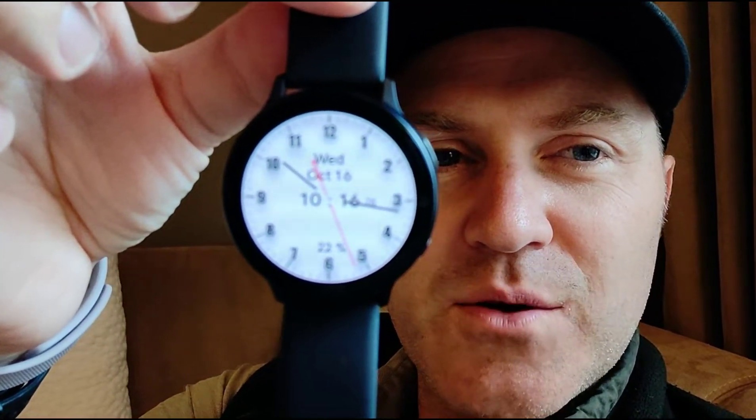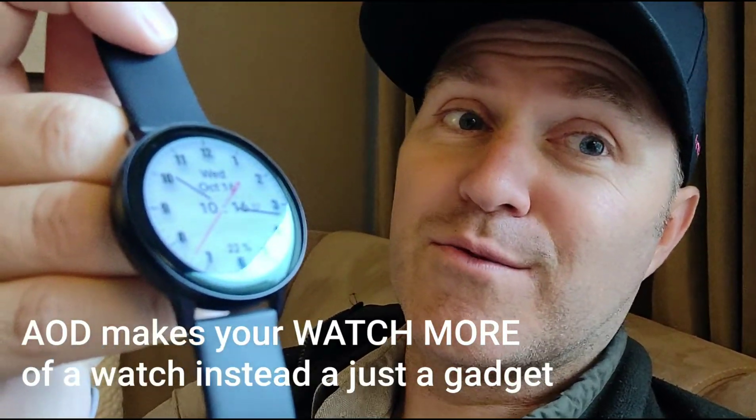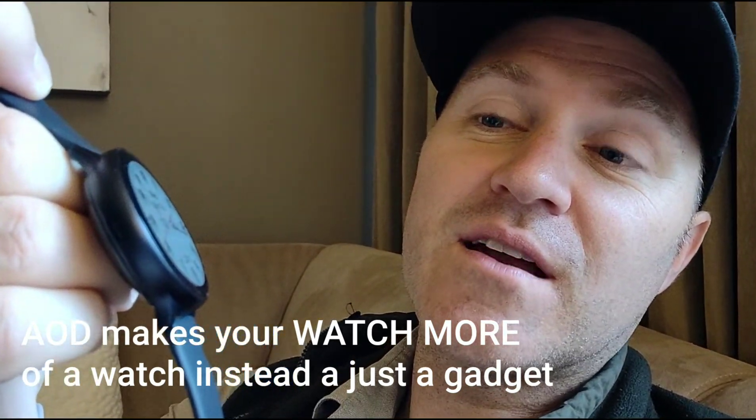AOD came out about five years ago. Samsung started using it — the always-on display. And Apple, way to go, Apple — you finally came around and you saw the light that a watch should easily tell the time. Well, Samsung and Garmin have been doing it for years, so I'm glad you finally took notice. So let's take a look at always-on display and what it does to the battery life.